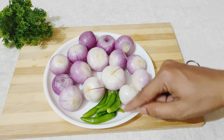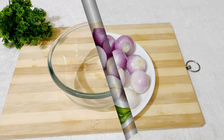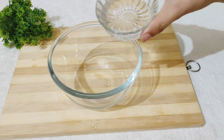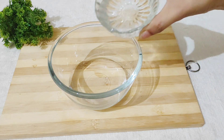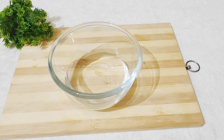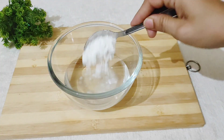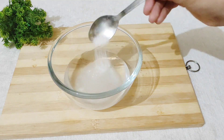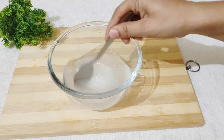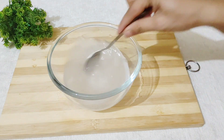Here I am taking 5 to 6 herbs — this adds a good flavor. Now I am taking a bowl. I am adding 1 cup of white vinegar and 1 cup of water. Now I am adding 2 to 3 cups of sugar (chini). I am using PCV sugar, but you can use normal sugar. We will mix it well so that the sugar dissolves well in water. It will add a sweet flavor.